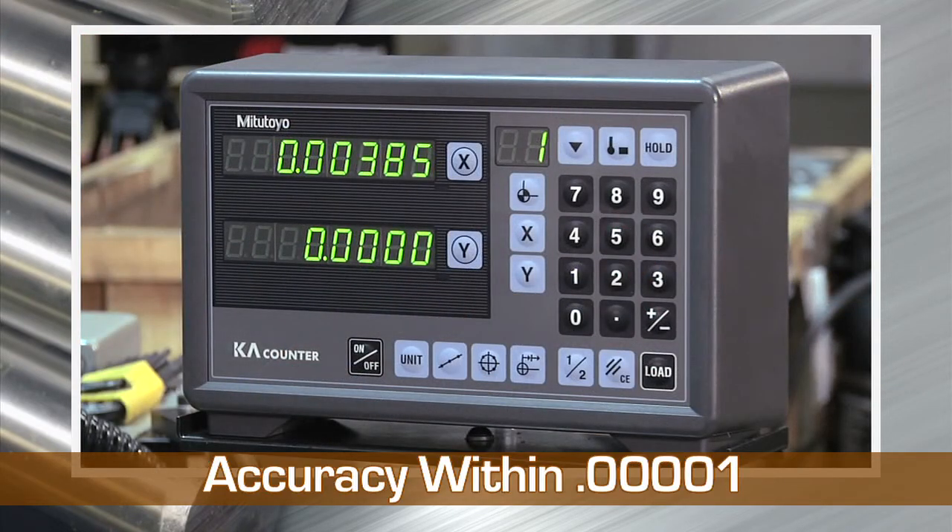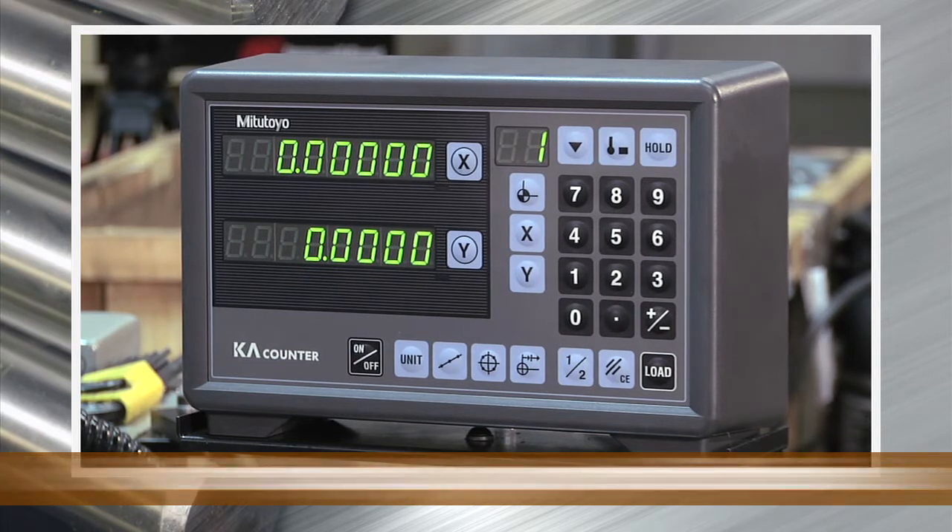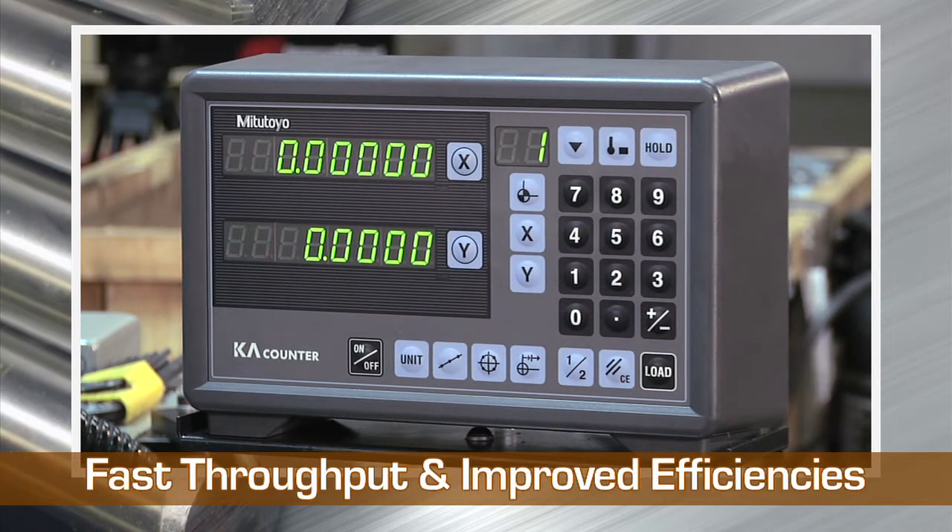The scales have a resolution of 10 millionths, which allows for precise compensation. This ensures consistent dimensions throughout the run, giving you faster throughput and improved efficiencies.